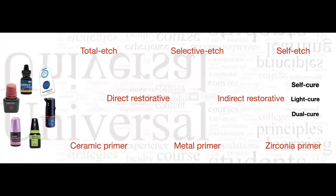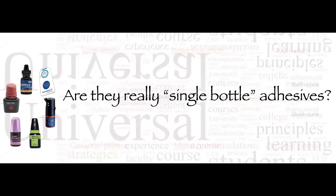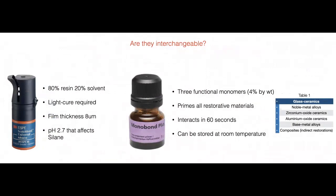I just showed you that research indicates you're better off using a two-bottle selective etch system compared to a single bottle for selective etching. Many people choose single-bottle adhesives for simplicity with fewer steps — if so, selectively etch the enamel following the recommended protocol. But the real question is: can these universal systems truly do everything with one bottle? Companies also claim they've added silane into their universal systems so you no longer need a separate ceramic primer.